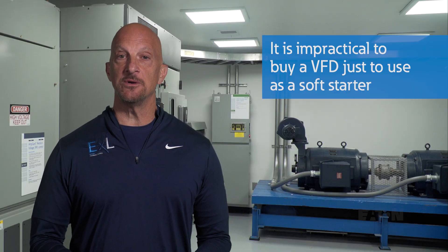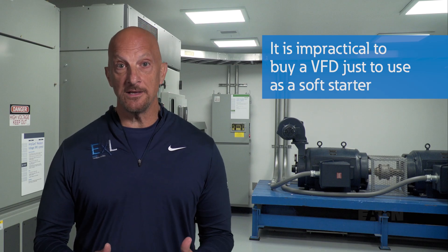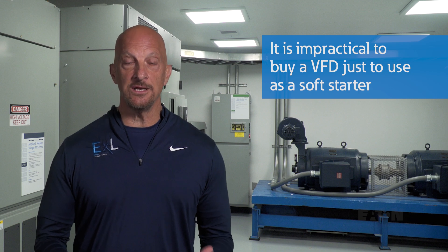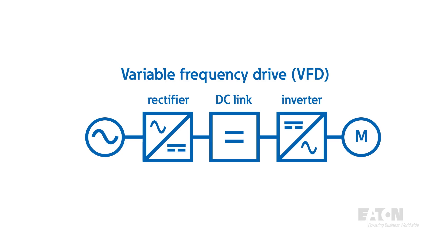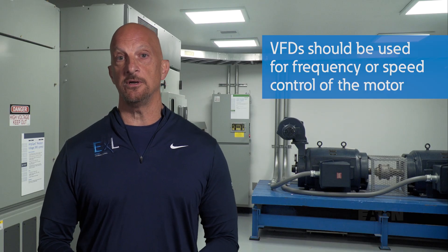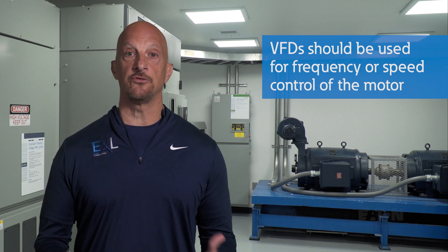One thing that's extremely important to understand is that you would never buy a VFD and use it only as a soft starter. Don't use a VFD only as a soft starter. A variable frequency drive converts the frequency by first taking the AC input and converting to DC with a rectifier, and then converting it back to AC with an inverter. These two converters have losses, which means that if you operate at 60 Hz, you would pay for those losses all day every day. But if you're using a VFD as intended — to change the frequency or speed of the motor — you will see all the benefits mentioned previously, including energy savings, speed control, and soft starting.